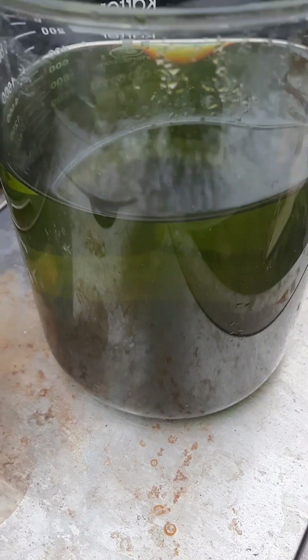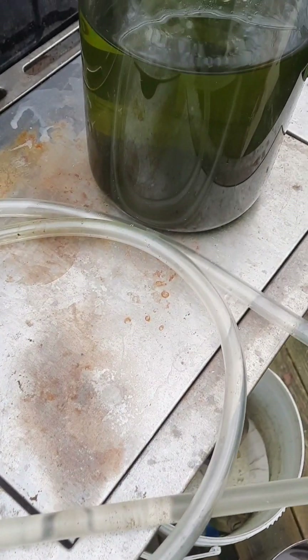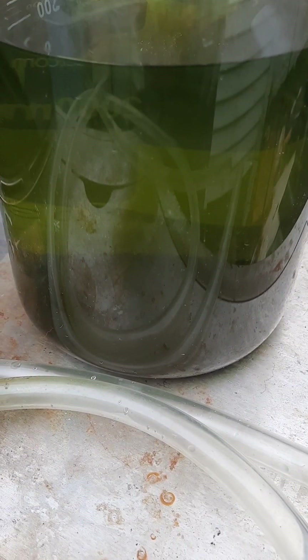It's the next day and everything has settled to the bottom. Now I'm going to use this little tube to go ahead and siphon this off into the bucket so I don't disturb any of the gold at the bottom. Let's siphon this off and get our precious metal.